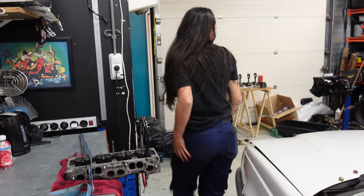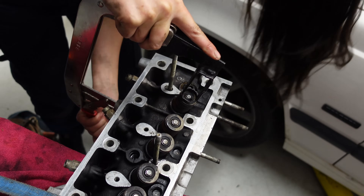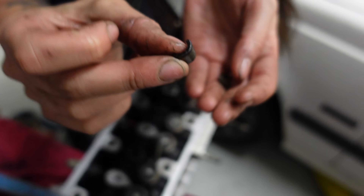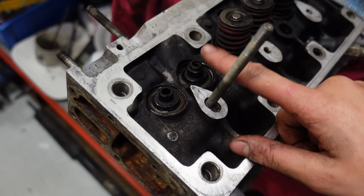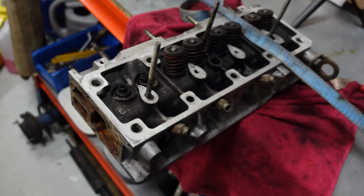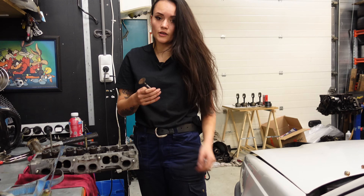I need a magnet for that. So there's the first valve. I also make sure to store everything in the right order so I can put everything back in the place where it came from. As you can see, there's only a seal on the inlet valve and not on the outlet valve, but I'm still removing both because I want to grind in the valves a bit.